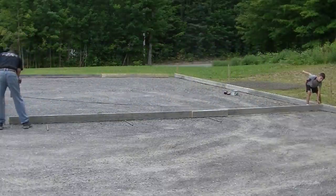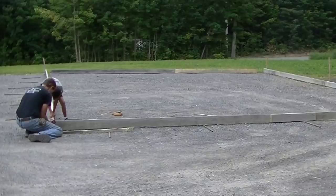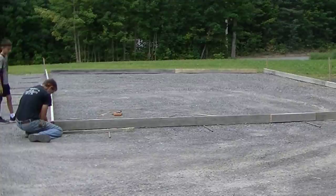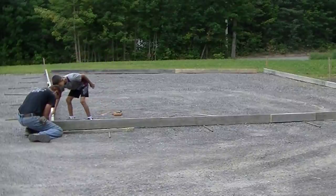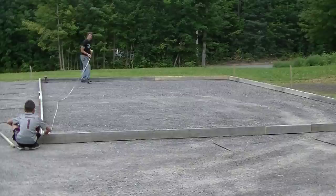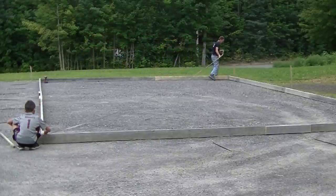Now I'm measuring my exact 24 feet. I always start with one side — hook the tape on one end, go 24 feet, mark it, and then I know right where to screw the next form to. After we screw that corner together, we hold the end of the tape on that corner and go down to mark the 36-foot length with a pencil mark and an X, so I know right where to screw the next corner. That's how I do all four corners.